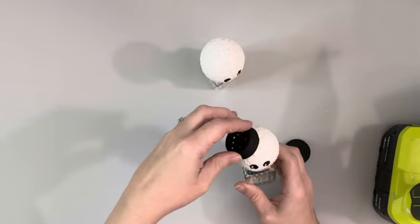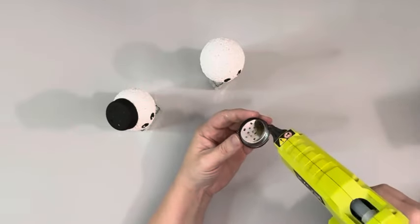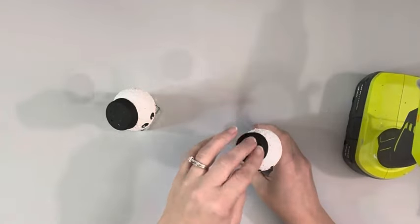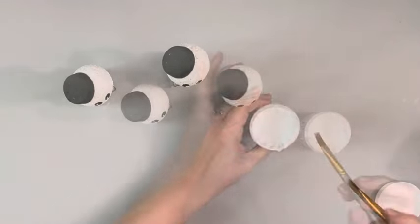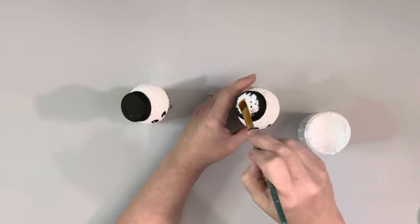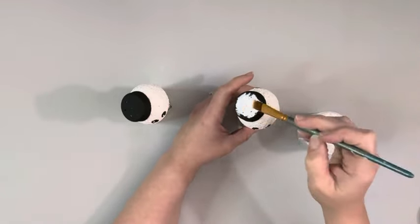And then hot glued the lids at an angle on each of the foam balls. And then take Snow Tex and apply that to the tops of each of the lids, which are the snowman hats.